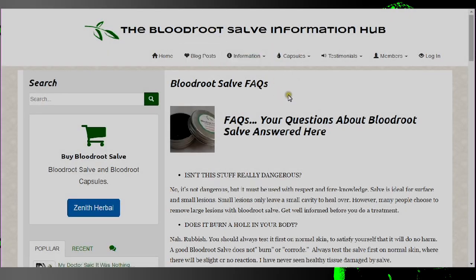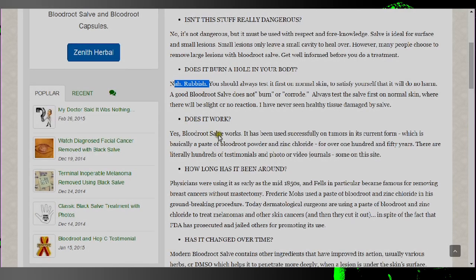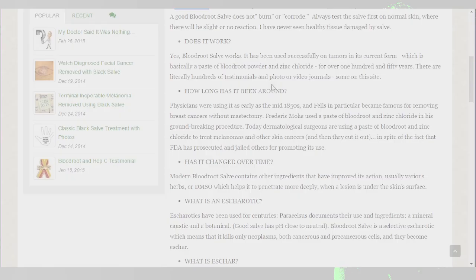Let's check out the bloodroot salve FAQ. Question one: 'Isn't this stuff really dangerous?' Answer: 'No, it's not dangerous, but it must be used with respect and foreknowledge. Salve is ideal for surface and small lesions.' 'Does it burn a hole in your body?' 'Nah, rubbish! You should always test it first on normal skin to satisfy yourself it will do no harm' — as if this is some magic salve that will not burn or corrode normal skin. 'Does it work?' 'Yes, blood root salve works.' Of course it works — it's a corrosive chemical you're putting on your skin. 'How long has it been around?' 'Physicians were using it as early as the mid-1850s' — which obviously means it has to be good, back when the mortality rate was staggeringly high and most people didn't live past 35.